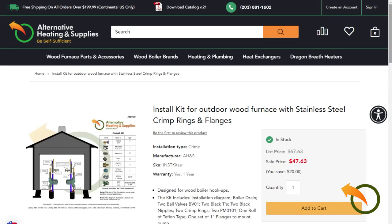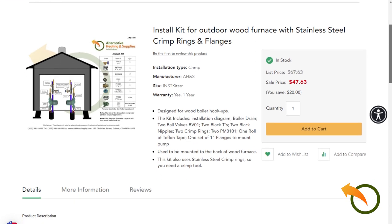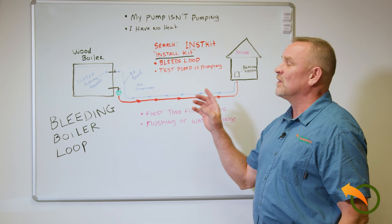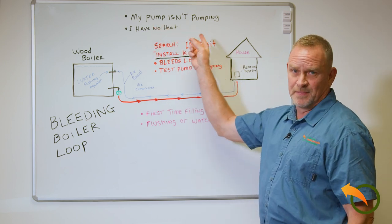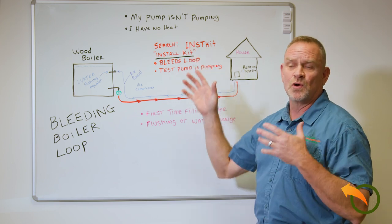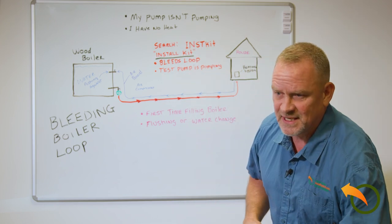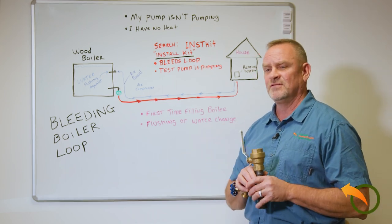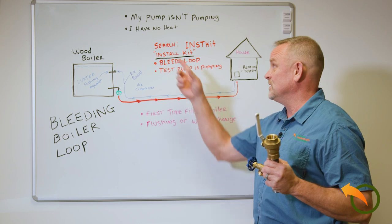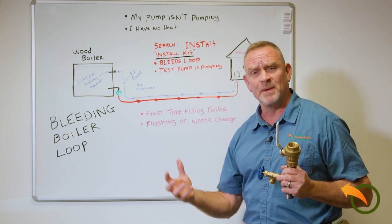These install kits have everything you need to put it together and assemble it, and also include a diagram to show you what it should look like when installed properly. Now I also get questions: my pump isn't pumping and I have no heat. So if you're up and running and all of a sudden you're not getting enough heat or you have no heat and you don't know if the pump's working because it's humming —